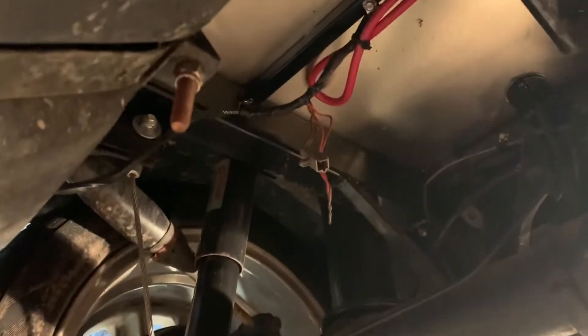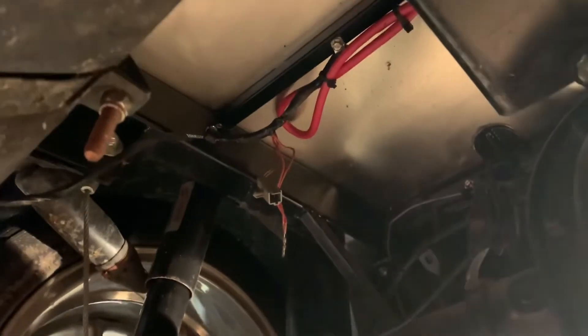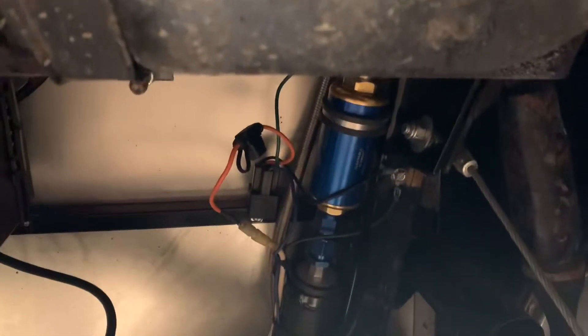There's a lot of loose wiring I've been pointing out on this car that I need to go through and cut, adjust, and so on. It does have an external fuel pump and filter that's been wired in here with a relay — just kind of hanging around — so I'm gonna clean that up a little bit. It's also got stainless fuel lines.